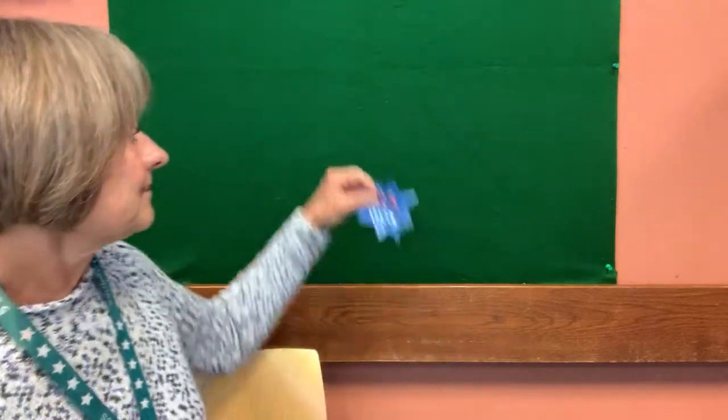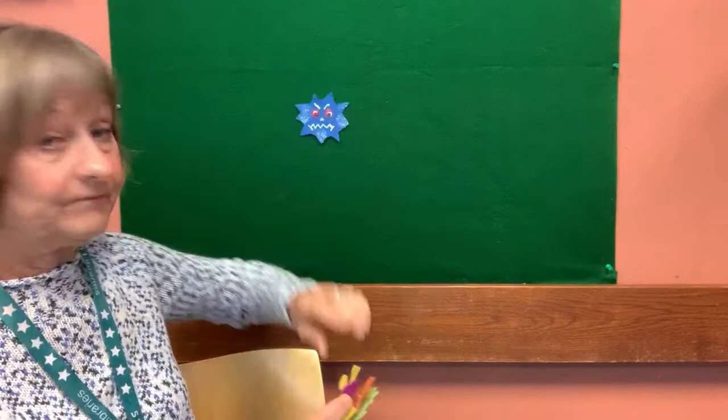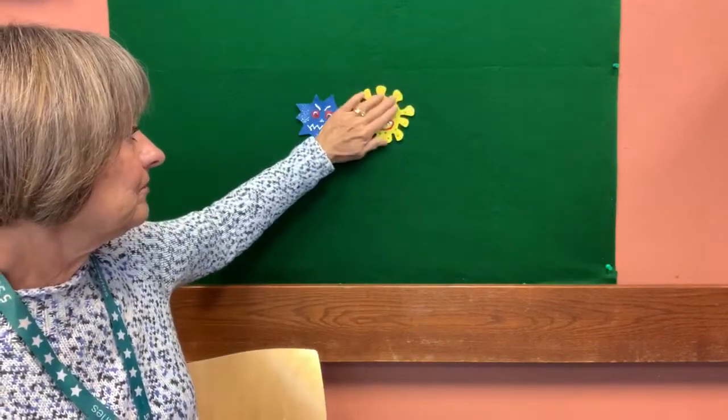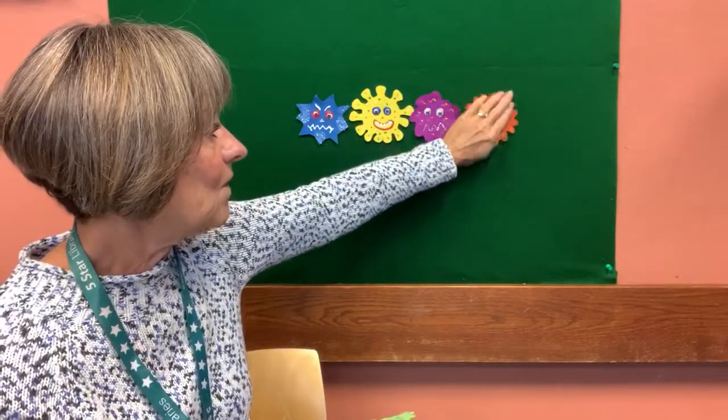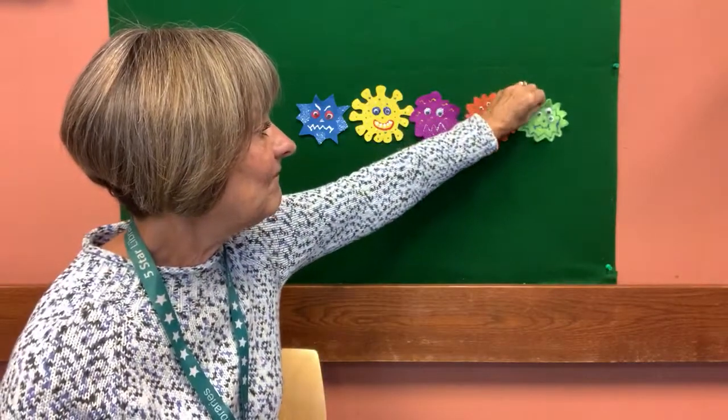You guys make me happy coming to my storytimes. Well, I told you we're going to do a storytime about staying healthy. To stay healthy, you need to stay away from germs, don't you? And they're out there — they're all over. In fact, I brought some with me today. Let's count how many germs I brought with me today. One, two, three, four, five. Can you show me five on your hands? Good job. So this is kind of like a little finger play rhyme.